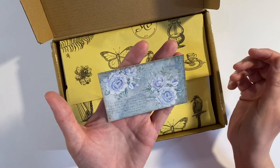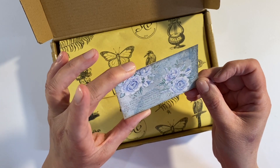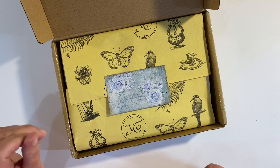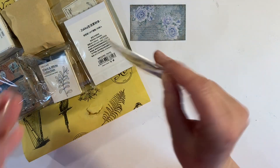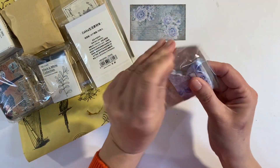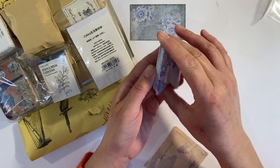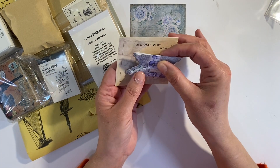It looks as if we've got a floral design going on here. My eyesight is so bad I can't actually read the writing, but let's unpackage this and take a look inside. I've just popped this off to the left-hand side and let's take these pieces out one by one and see what fun goodies we've got this month.